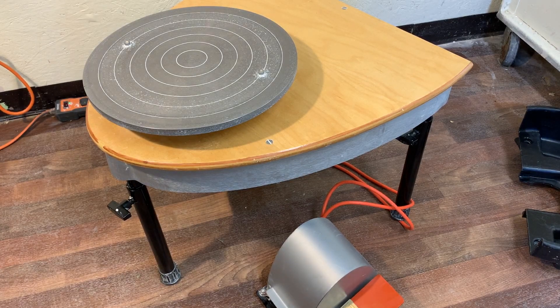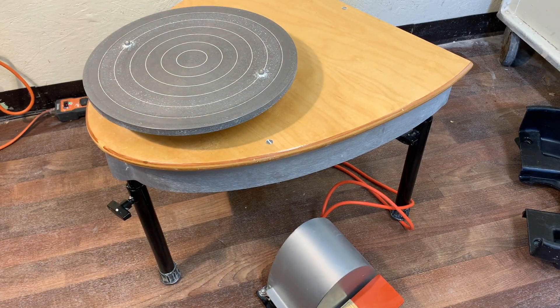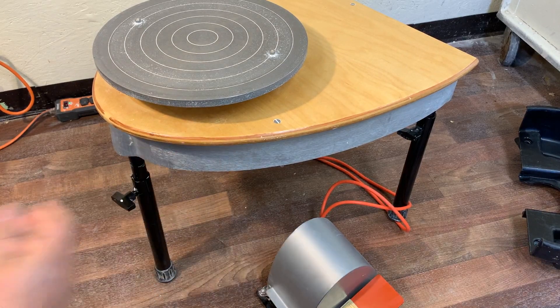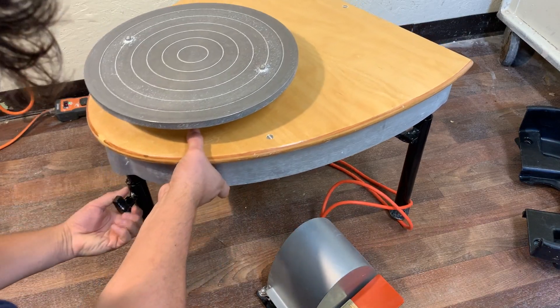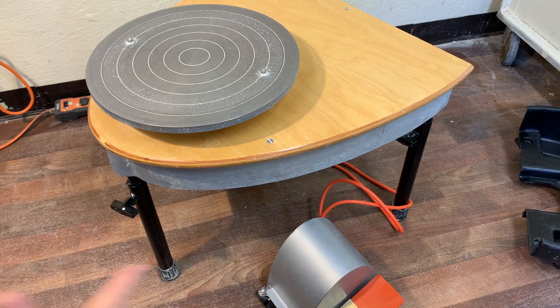First, going through the least important things first: the adjustable legs. These are adjustable without a tool and they're not indexed in any way — you loosen it, make it go shorter or taller, then tighten it up. If you're into leveling, you can do that in a hurry and just set it.